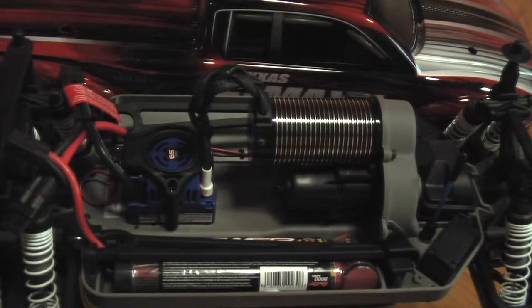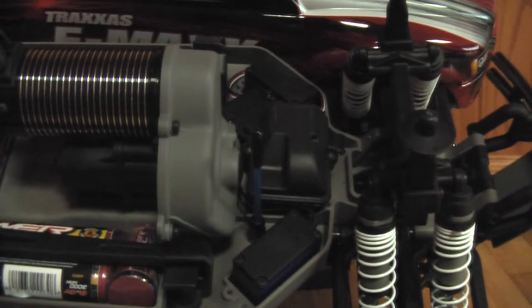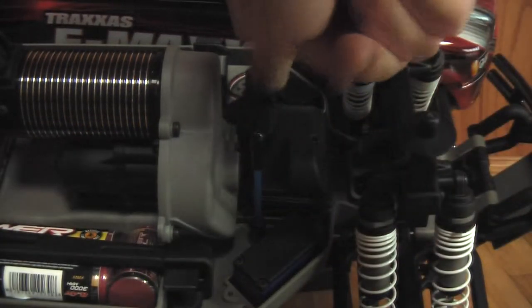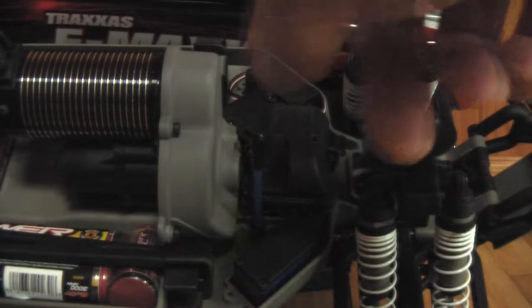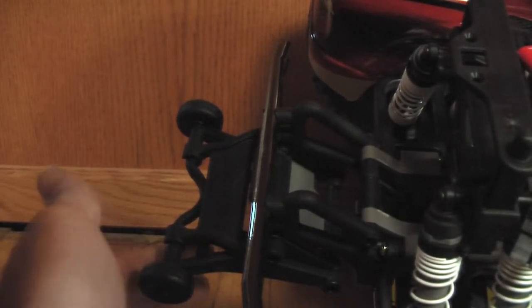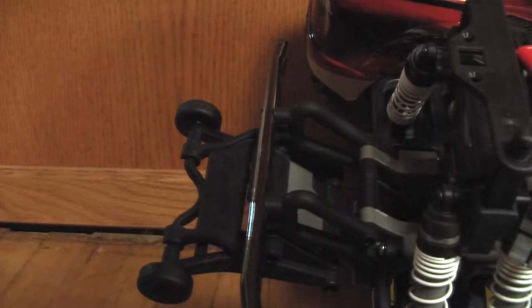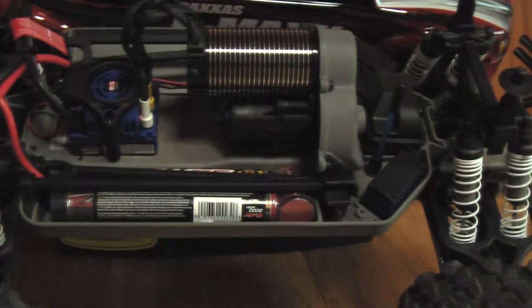Up here we have the TQI receiver, expanded a bit because of all the telemetry, and dual servos. At the back there's the wheelie bar — it's adjustable in four spots, so you can have your front wheels almost planted the whole time or do really big wheelies.